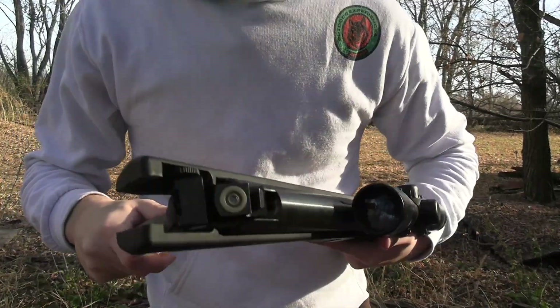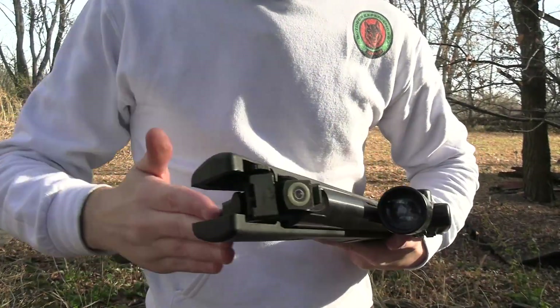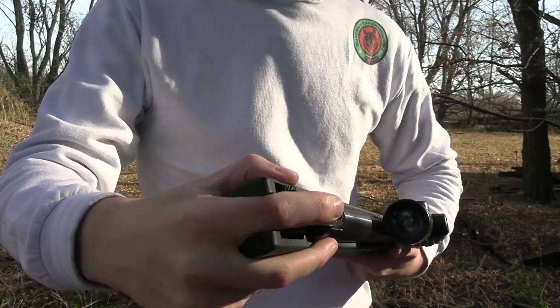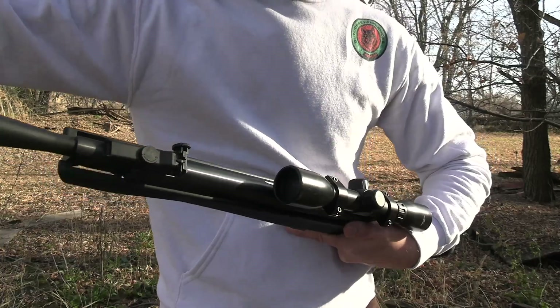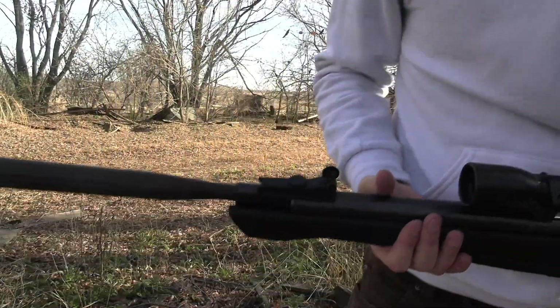This is what the end of the barrel looks like right here — you just put that pellet in nice and flush, flick it back down shut, and you hear the click so you know it's engaged.